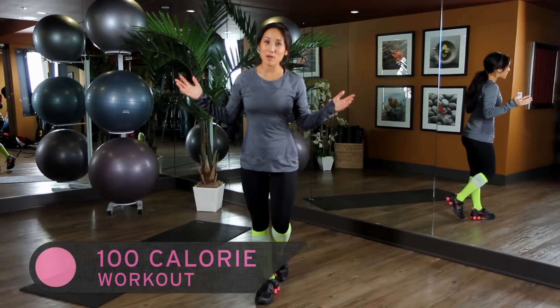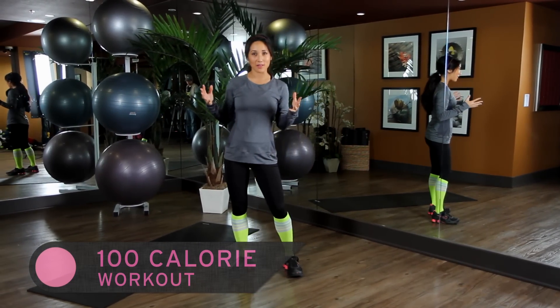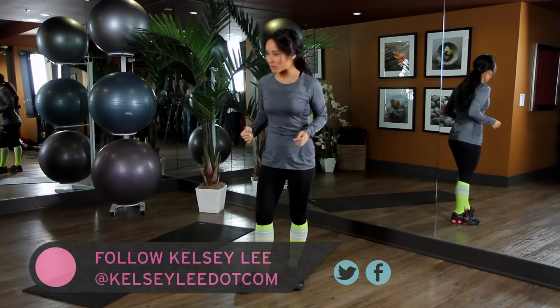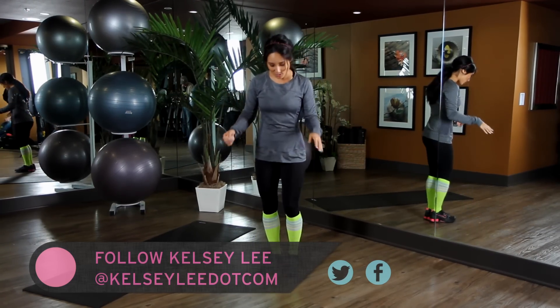Hello! Welcome to X-Hit. Today we're going to show you how to burn 100 calories in just a couple minutes, because time is of the essence, I know. So let's go ahead and get started with jumping jacks.